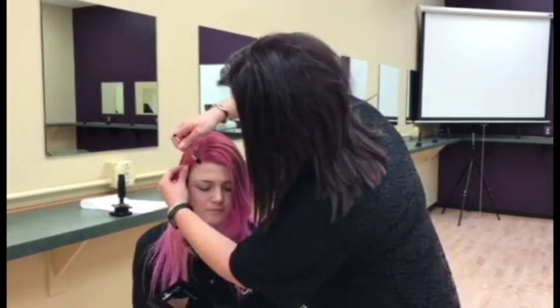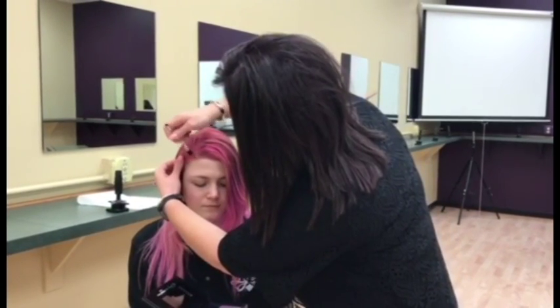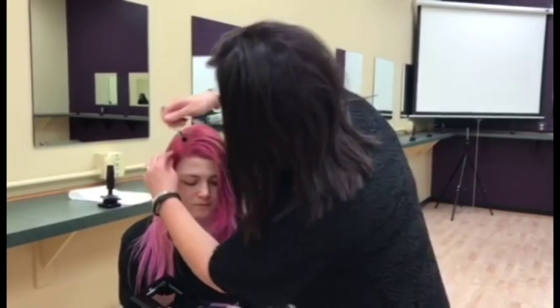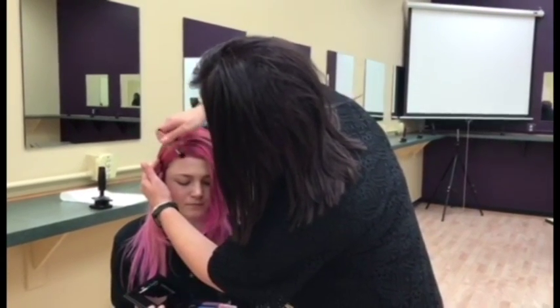It's bright, it's bold, it's so fun and you will love this. Easy way to add a temporary splash of color without the commitment and the maintenance of those really bold colors.